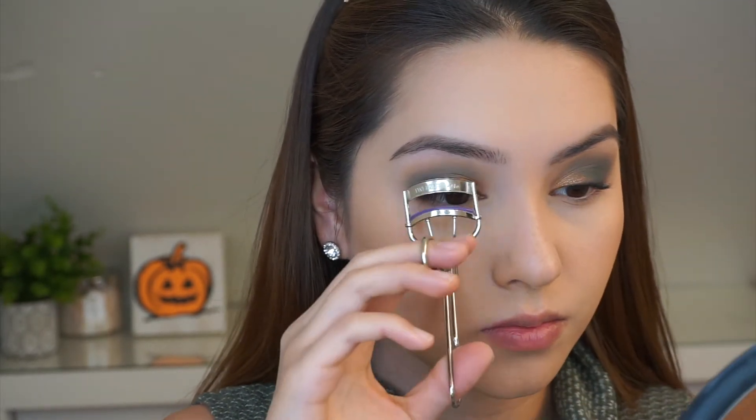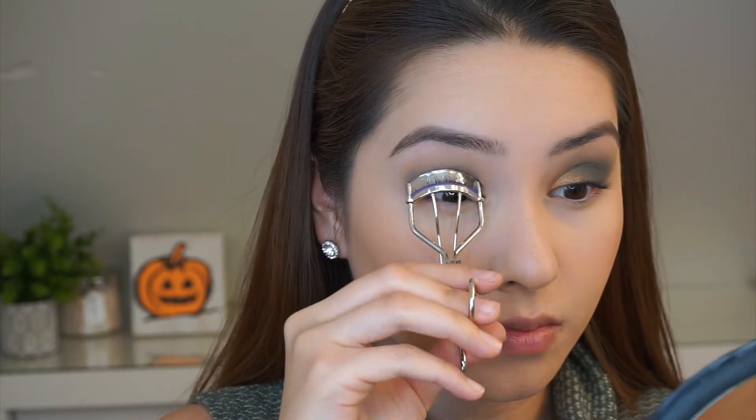Next I'm going to be curling my eyelashes — this is a Tweezerman eyelash curler I picked up from Ulta. Here I am using the Maybelline Lash Sensational Curvitude mascara in the shade black, and this is waterproof.